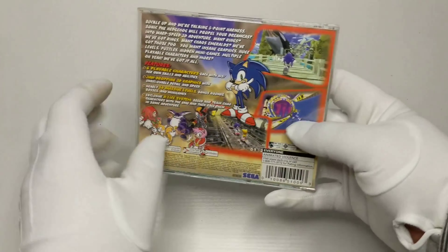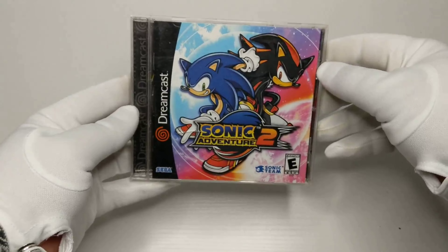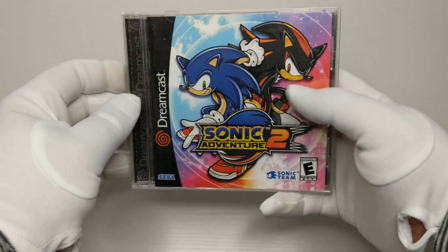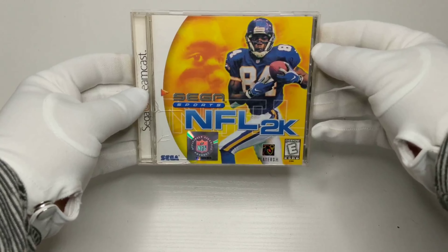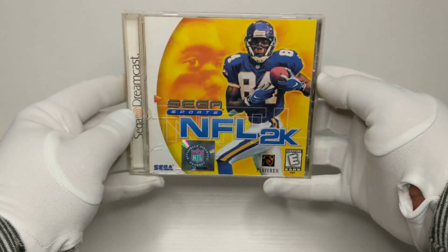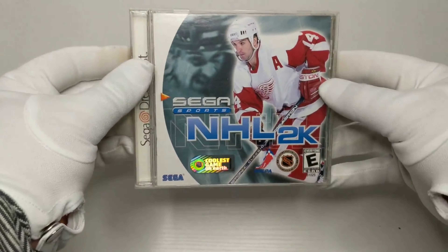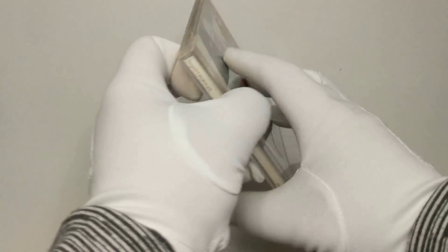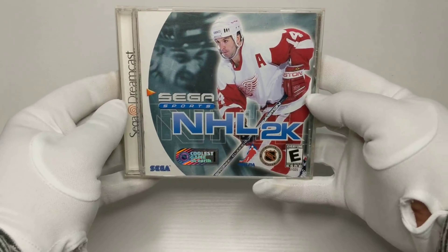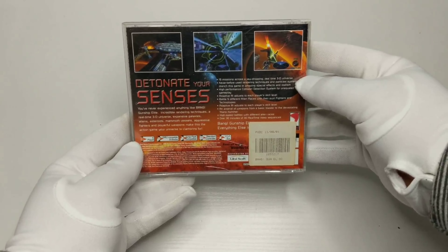Sonic Adventure was Sega's jump from 2D side-scrolling to a full-fledged 3D platformer. The sequel introduced us to Sonic's clone, Shadow. Sega was the top dog in sports games with its 2K series — each game featured many new play mechanics that are staples today, you could challenge other players in online tournament mode, and these were all-around visual and gameplay masterpieces. Bank Gunship Elite is your basic space shooter — very basic though.